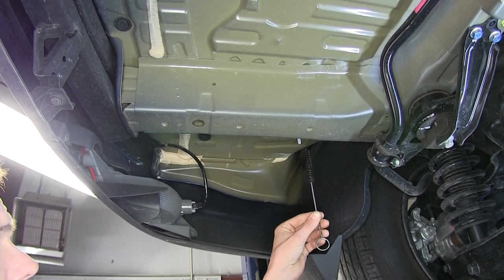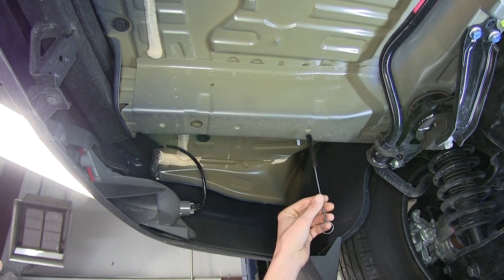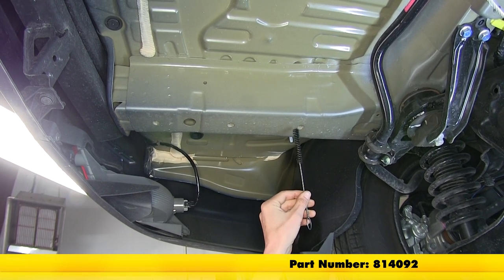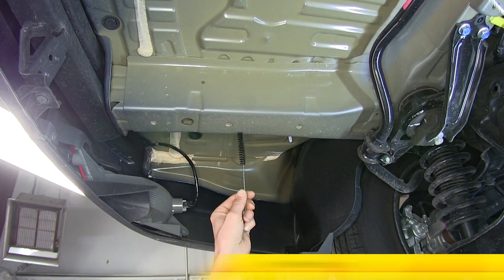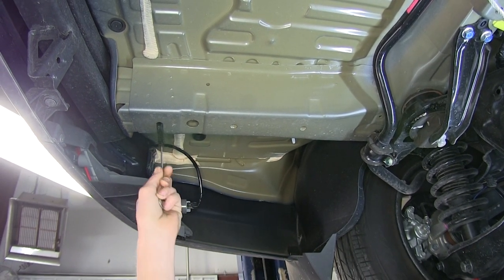It's a good idea to take a wire brush and clean out those weld nuts of any loose dirt and debris, which could make it difficult for the bolt to go in. We have these brushes available on our website as part number 814-092. We'll just go in and out of them a few times to help clean out the threads.